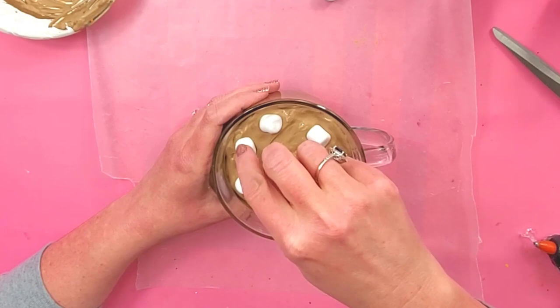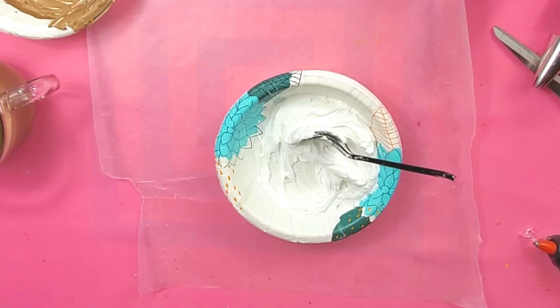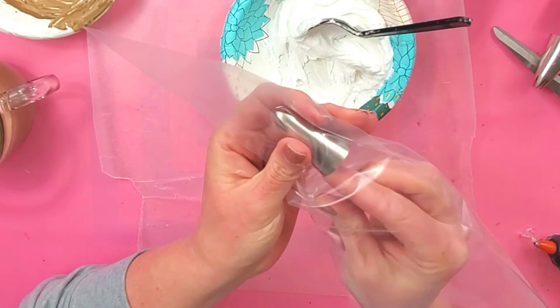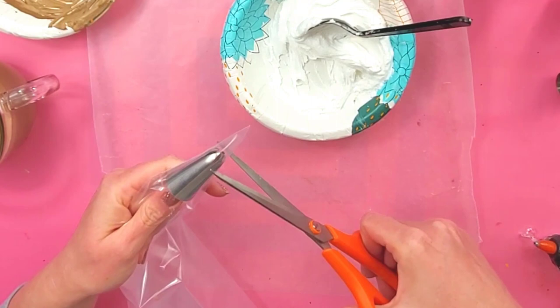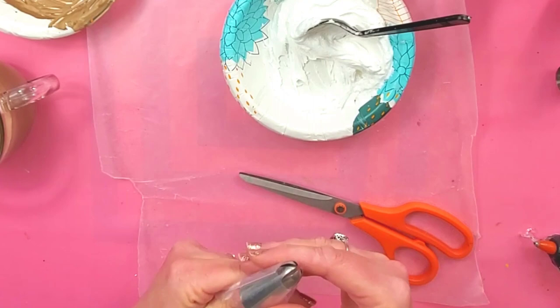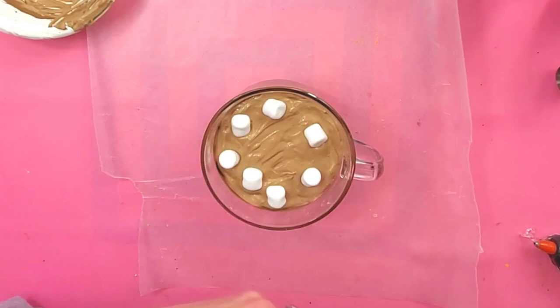For the whipped cream I'm going to use my lightweight spackling. I have my piping bag here with a 2D piping tip. I put the piping tip into the bag and mark right below where the openings are so I can cut the bag there — the tip will go through just perfectly and stay. Then I'm just going to put a little dollop right in the center there.